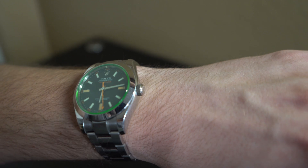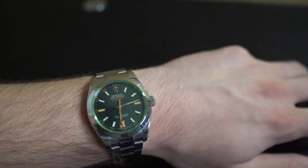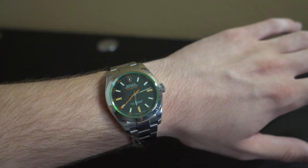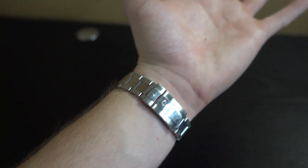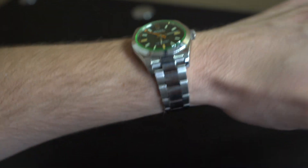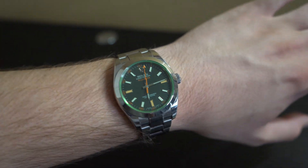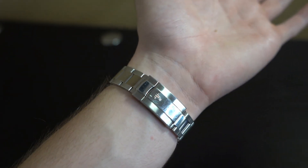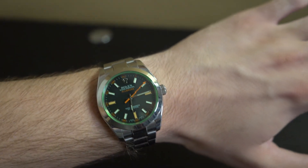The crown is a twin lock waterproof crown, making it completely waterproof to 330 feet or 100 meters. Pull it out once to wind the watch, pull it out again to adjust the time. If you're wearing this in water, just make sure the crown is screwed down all the way. I honestly think this is one of the best entry-level Rolexes for anyone who doesn't mind a more exotic look. Let me know what you think, make sure to like and subscribe, and I'll see you guys in the next video.